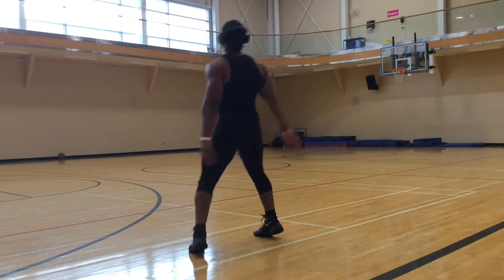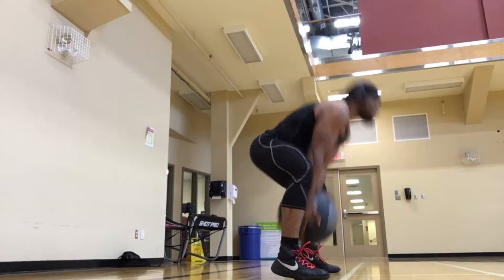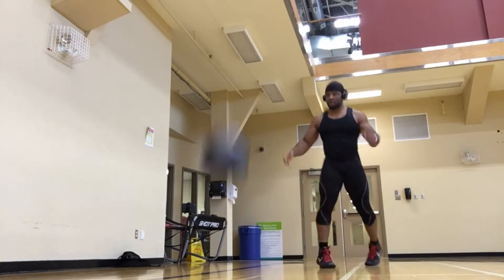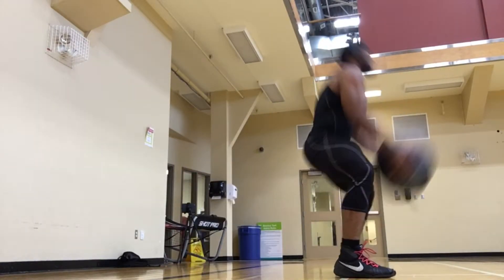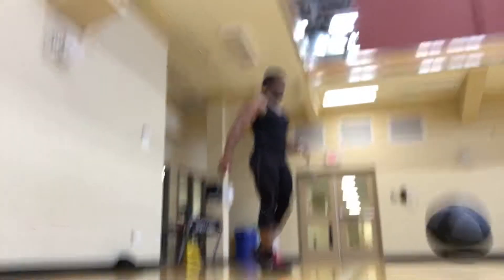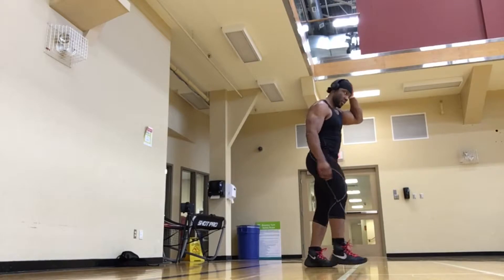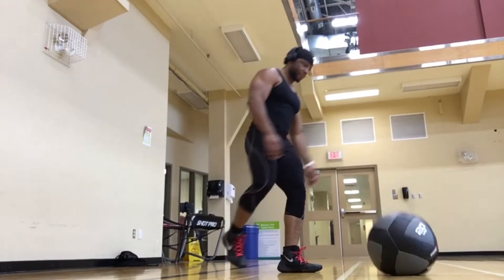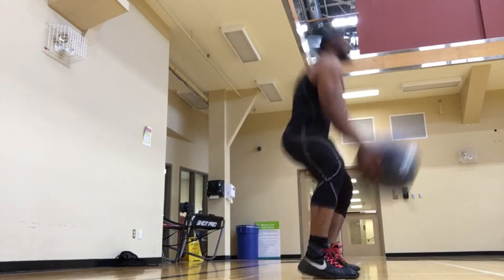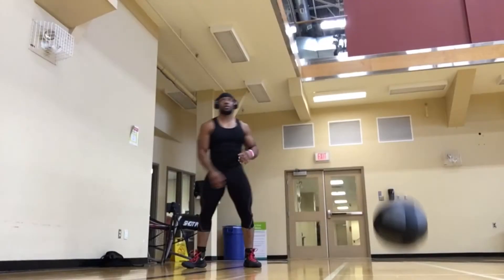Here we have overhead tosses — in other words, overhead throws. You want to squat down and on the way up use as much force as possible from the lower body and generate it all from the core throughout the whole upper body, throwing the ball up as high as you can. The key here is exaggerating it, throwing the ball as high as you can, and making sure you use your legs on the way up.